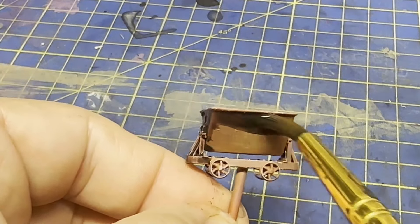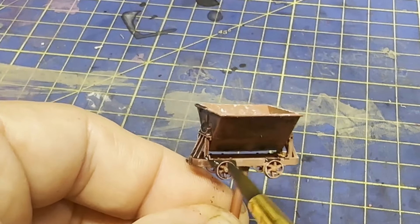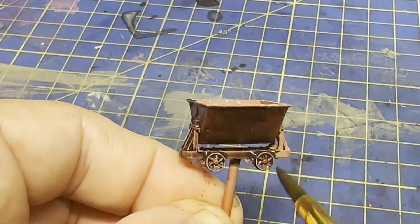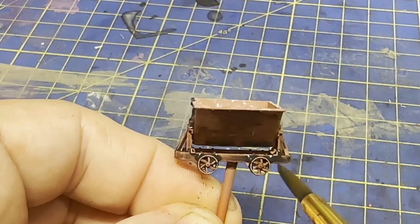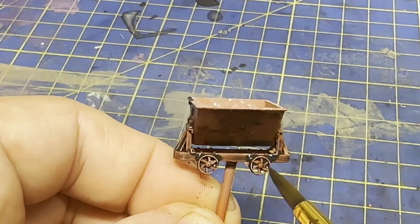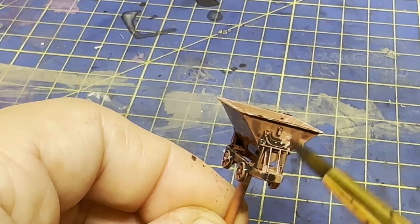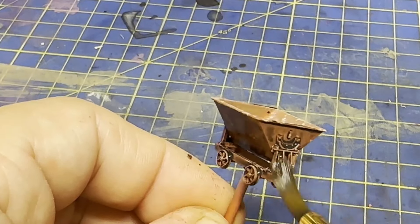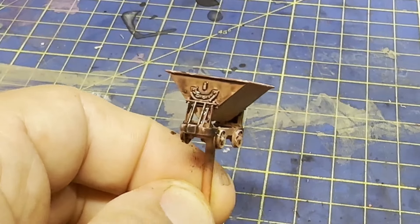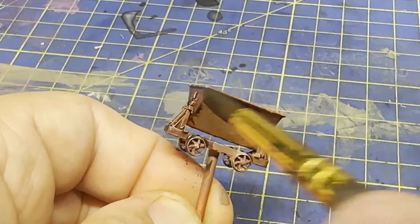009 is such a small scale and it can be difficult to give visual weight to the model, so anything that creates artificial shadows is sure to help. I've been struggling with black wash recently — I'm pretty sure I've accidentally mixed something into the bottle that's altering the surface tension of the paint. But it's working really well with this model, most likely because the powders are a good uneven finish for it.